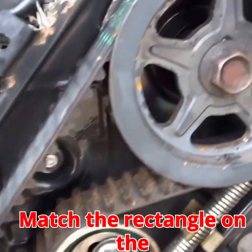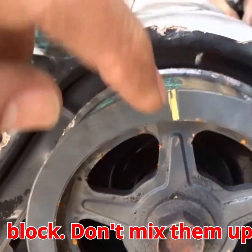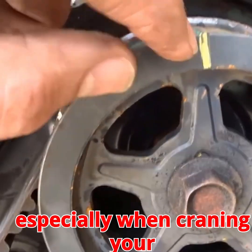Oil pump alignment: match the rectangle on the oil pump pulley to the rectangle on the engine block. Don't mix them up, especially when craning your neck.